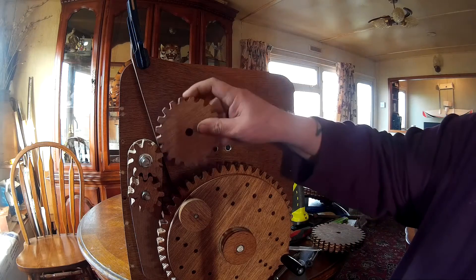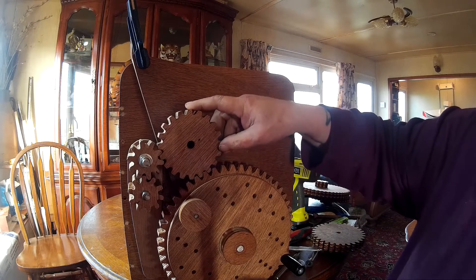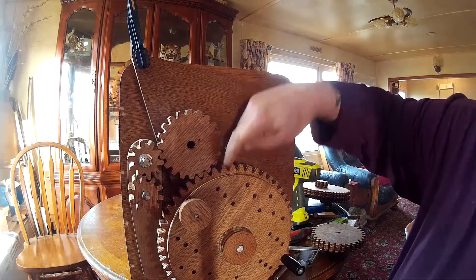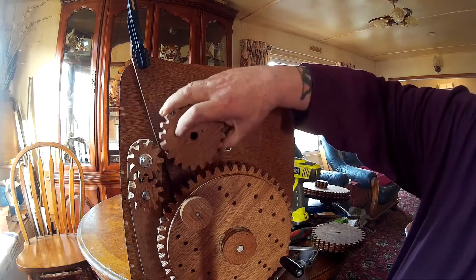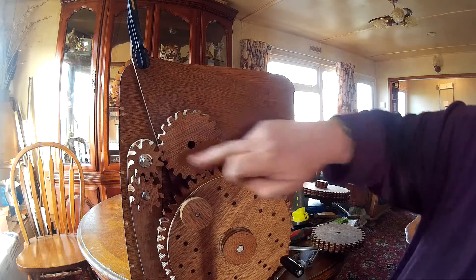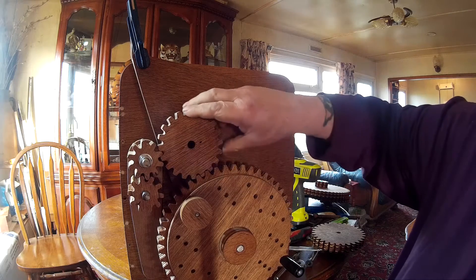So if we take the smallest gear and put that in there, that gives us a drive of one tooth to one tooth — no reduction going on there because we're not using it as a cluster. And that will give you a five to one reduction.